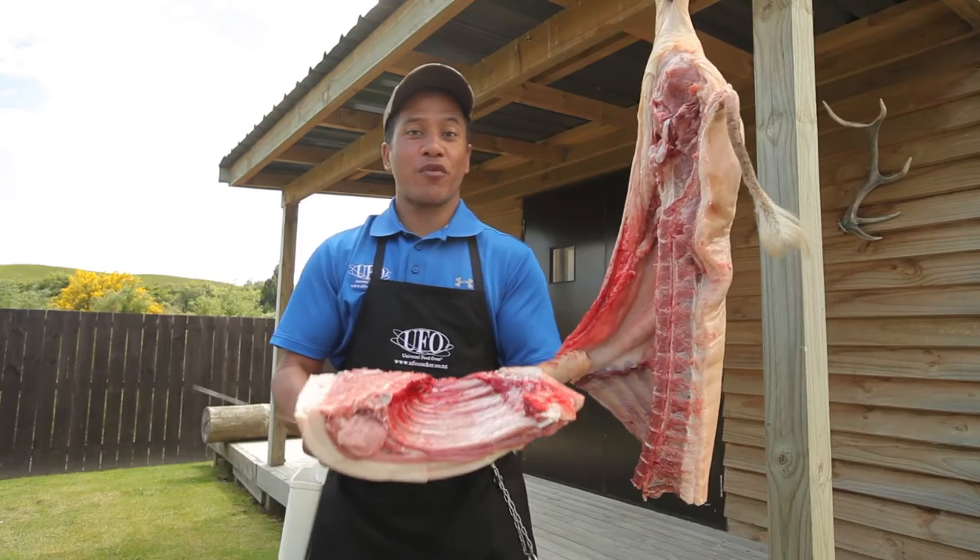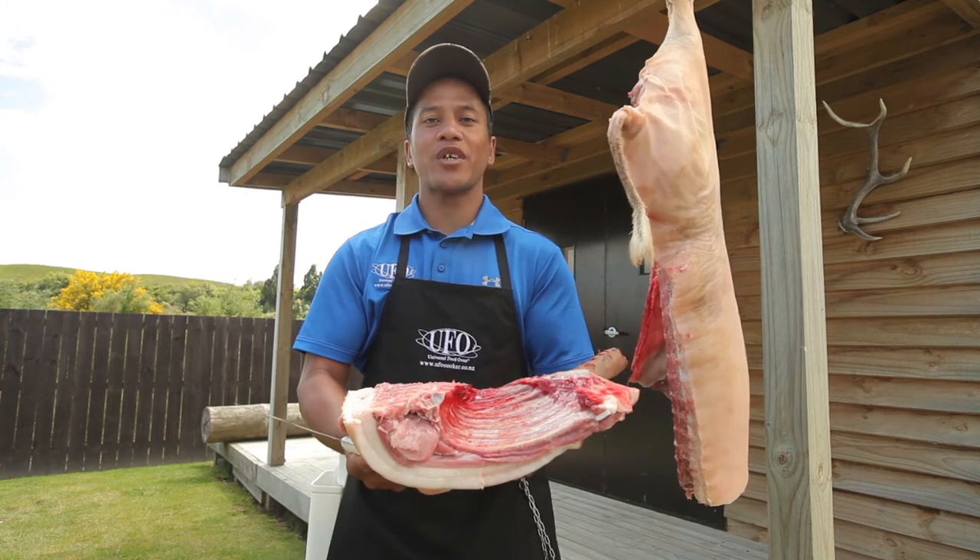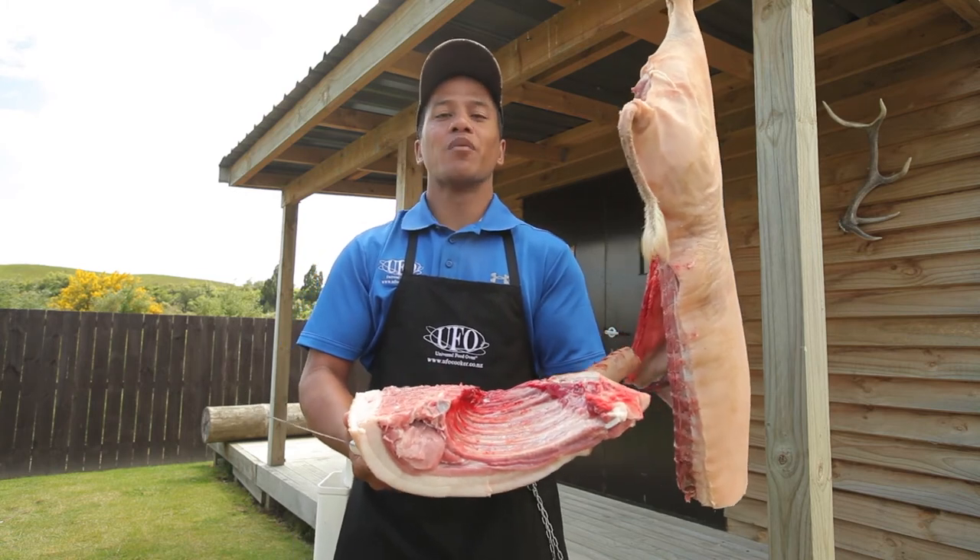There you have it whānau, one shoulder removed from this half of the pig. Perfect for roasting. Join us next time for another Butchweed Tip. Maudi Ora.